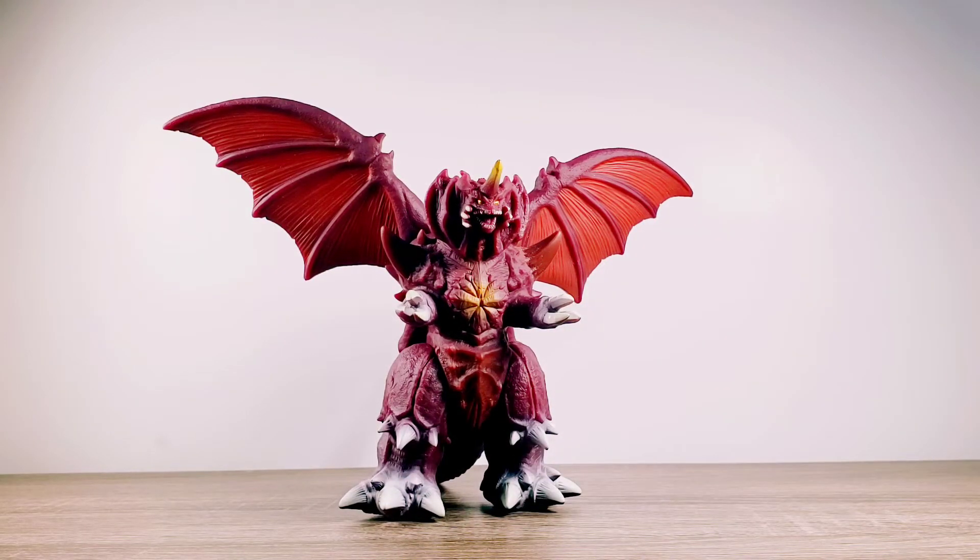As far as the paint job on the figure, it definitely gives off a shade of maroon color for the main body, then red on the wings, and a little bit of yellow and orange throughout on the face and on the chest. I believe there are golden-like eyes, and a mix of white and gray throughout the sharp points on the knees, the feet, and the hands.